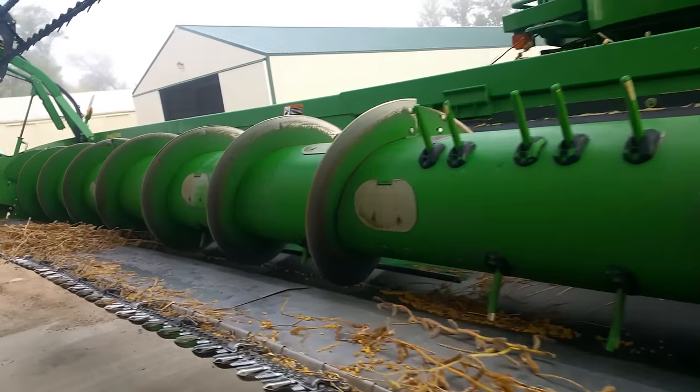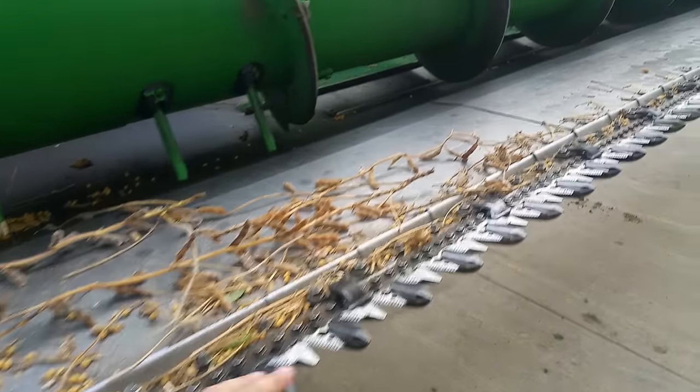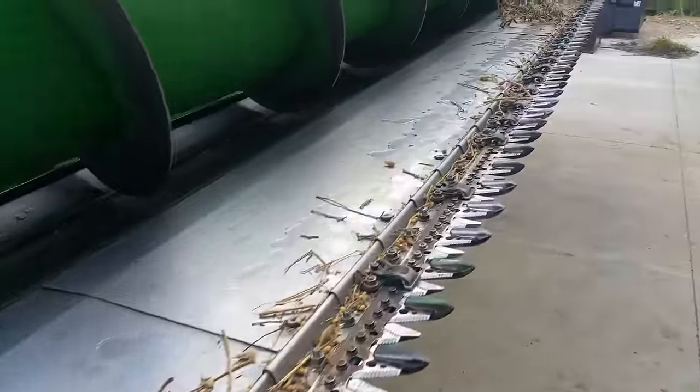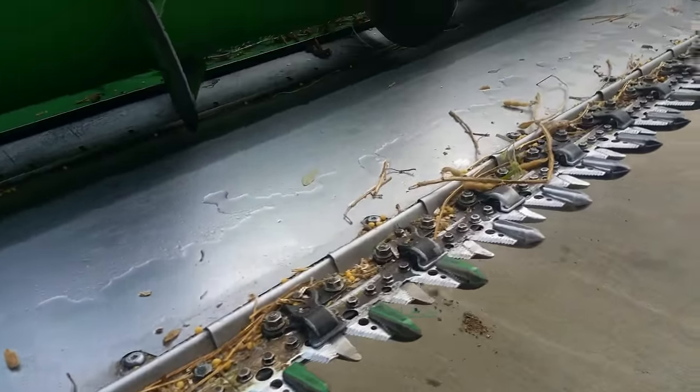A lot of what we're doing this morning we kind of do every morning. One of the things we have to do every morning is go through the sickle sections here and replace them — usually at least a half dozen of these every morning. Once in a while we'll have one of these guards broke and we'll have to fix those too.